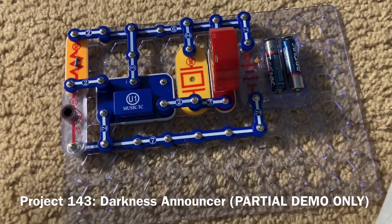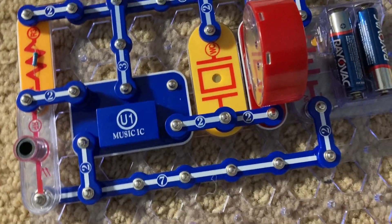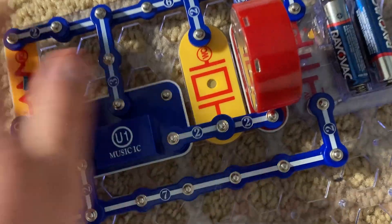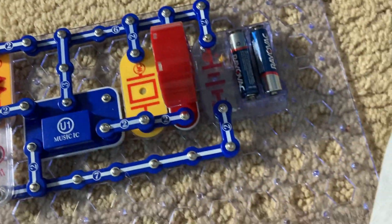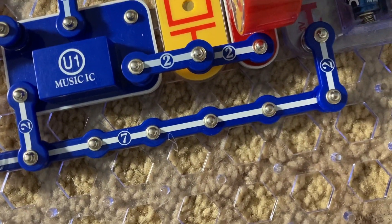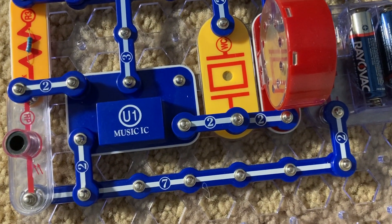Project 143 is darkness announcer. Unfortunately, I wasn't able to get this working the way it should be. When you cover the photoresistor, the music is supposed to play. But when you shine light on it, it plays instead — that's opposite of what the purpose of this project is.